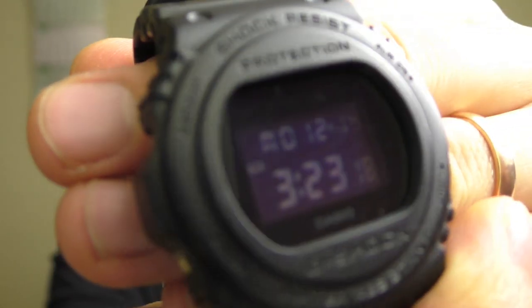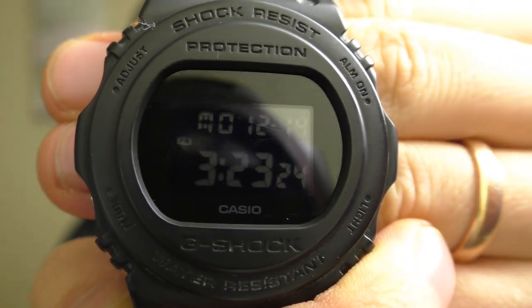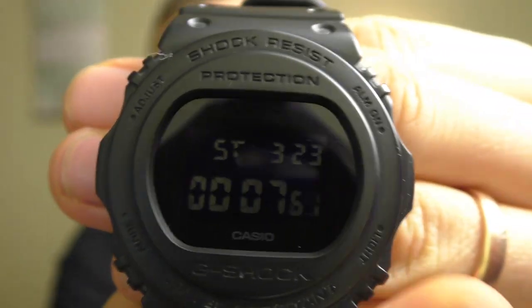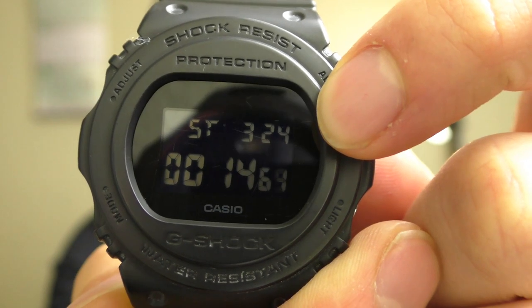Speaking about the main screen, I like that you can see the day, date, and month all in the same screen without pressing any additional buttons. And not all G-Shocks have this, but when you use the stopwatch or timer, at the top of the screen in the corner you still see the current time.